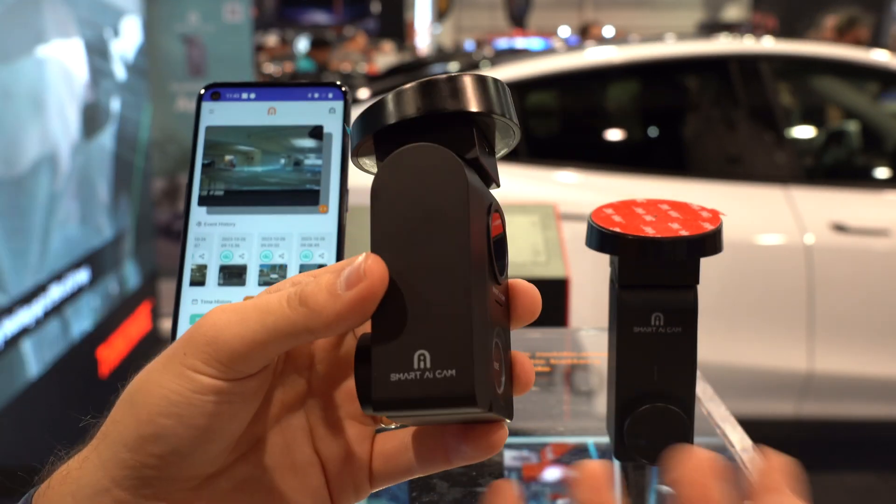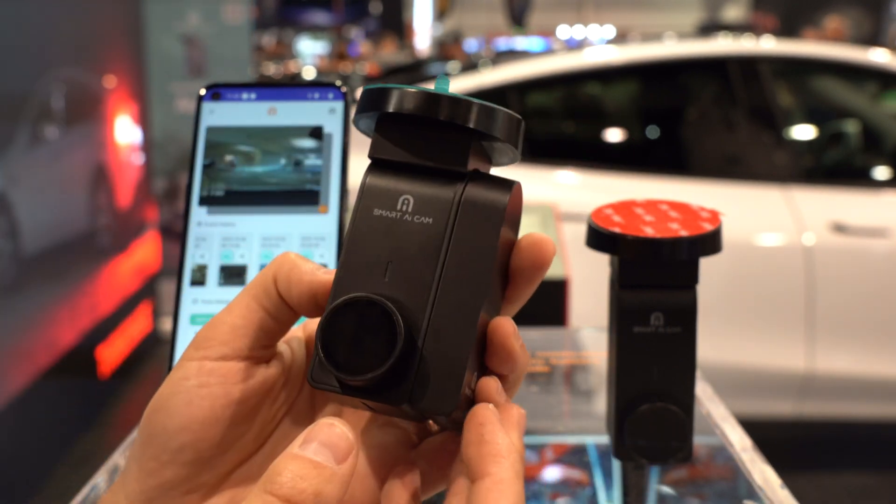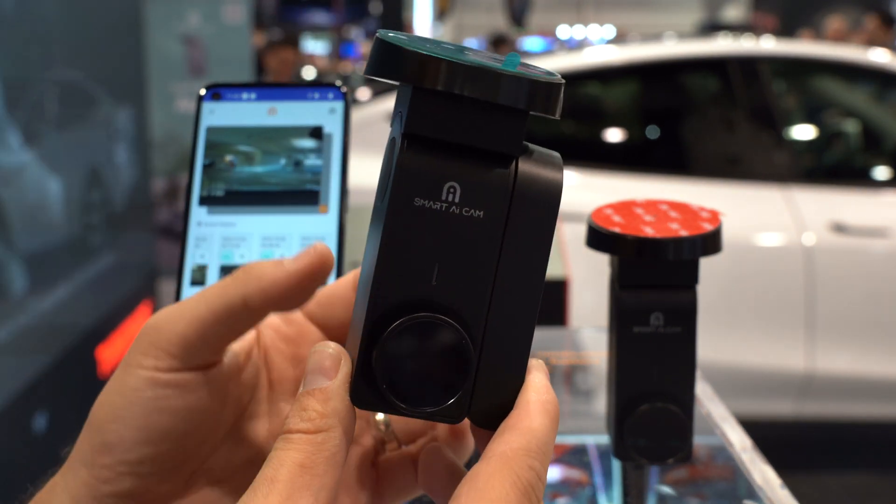I think maybe either picking up something like this, or actually just getting this sort of tech built into a future Thinkware dash cam, could be pretty cool to just level up the capabilities for what they're offering for their radar-based parking mode.